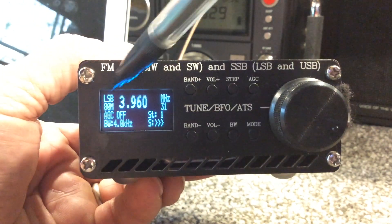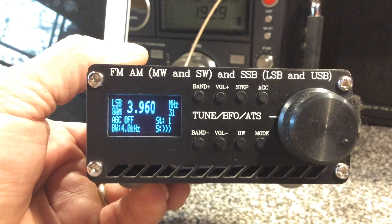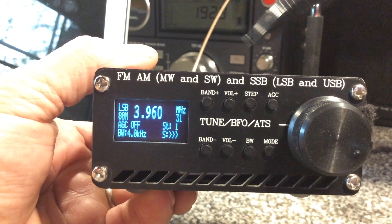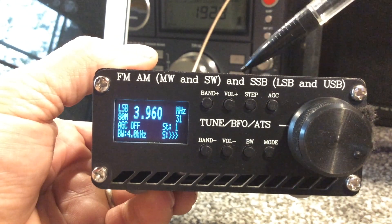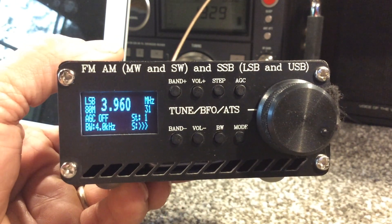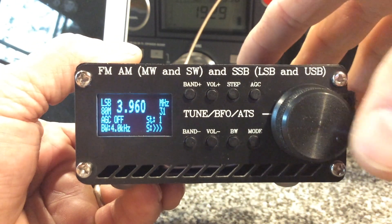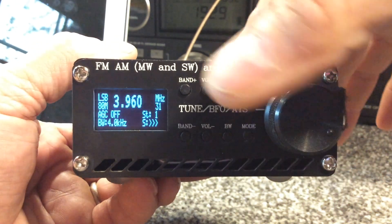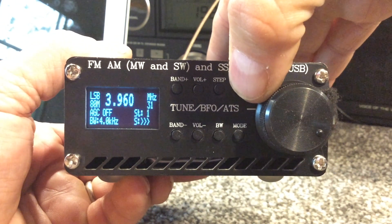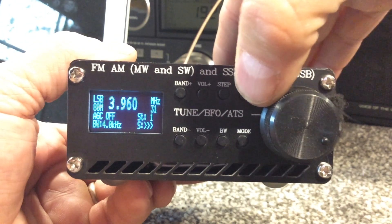In sideband — currently we're in lower sideband — the attenuator does not work and the AGC is very flaky. It's not a problem with the programming of the radio; it's actually the chip, and there's a patch that does not work on this radio yet. We've enabled the AGC and it does work a little bit — it's not great on sideband, but it works somewhat.